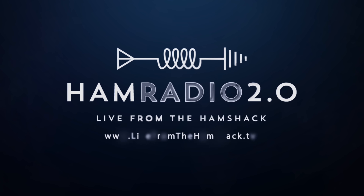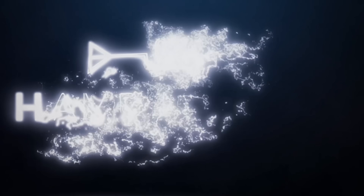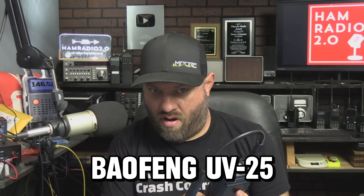Assault Fang. This is the biggest and heaviest Baofeng radio that I've ever seen. This is a Baofeng UV-25.